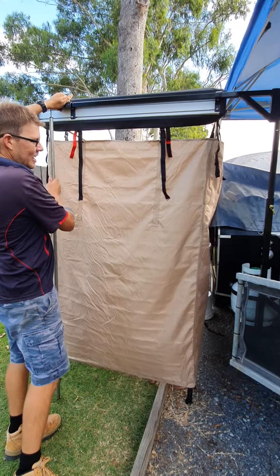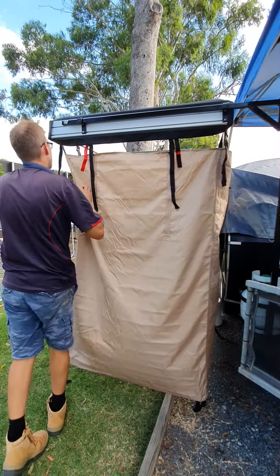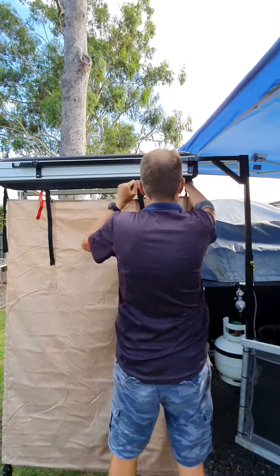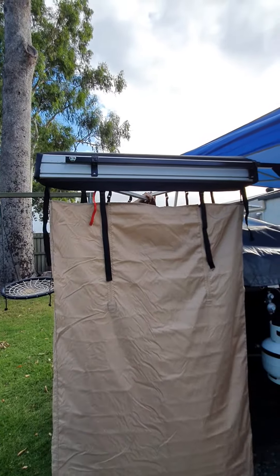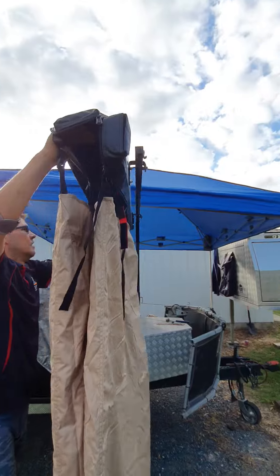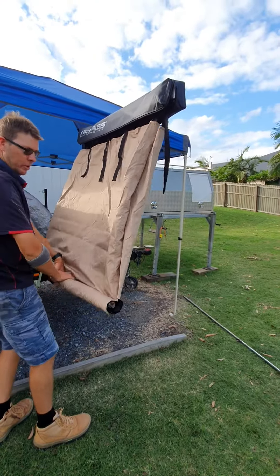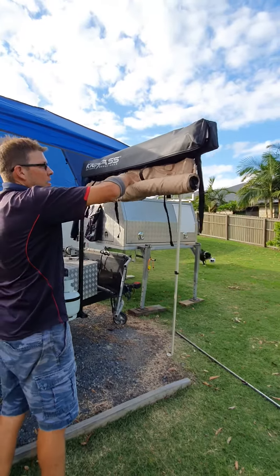Alright, so I'm just going to pack away this kick-ass shower tent that I knocked up, just for the front of the cub camper. It's a little bit more difficult than usual because there's nowhere to mount onto the side of the camper, probably if it folds up.